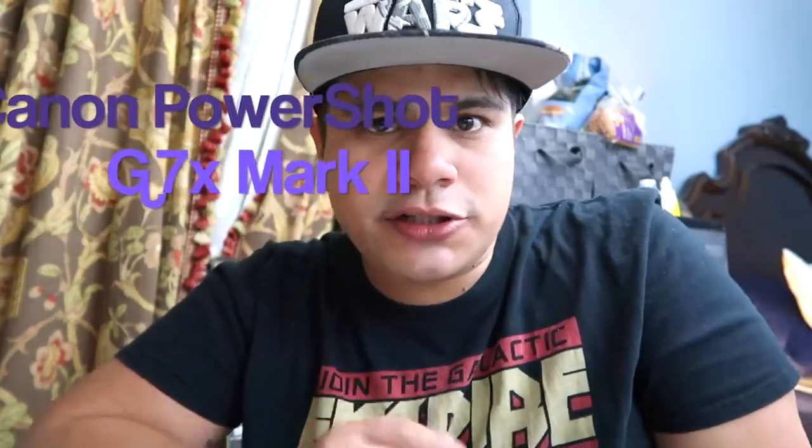Hey guys, what's going on? Muerte Mouse here. And today we're going to do something a little bit fun. As you all know, I just recently got my Canon PowerShot G7 X Mark II.